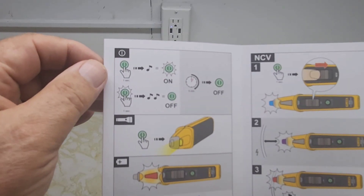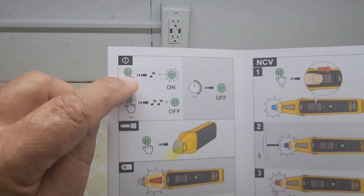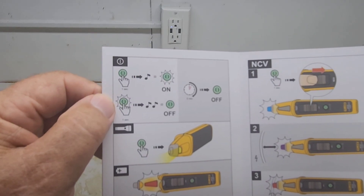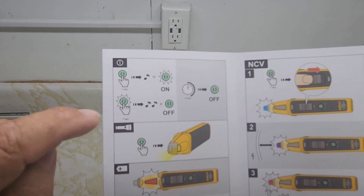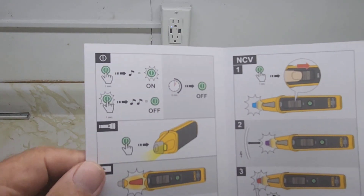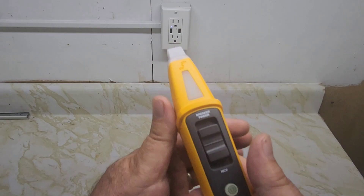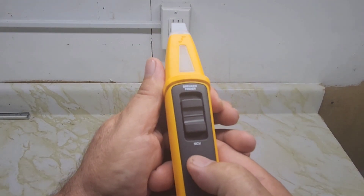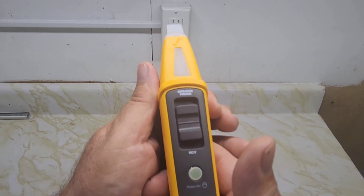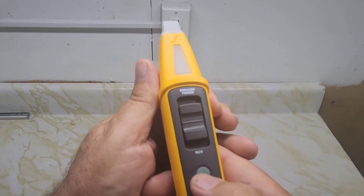Let's check out the pictorials in the manual. Press it once — it beeps once, it's on. Hold the button to shut it off — it beeps twice, it's off. After five minutes if you leave it on, it'll shut itself off. There's also a built-in flashlight. Press it once — it beeps once, it's on. Hold it to shut it off — press it back on.